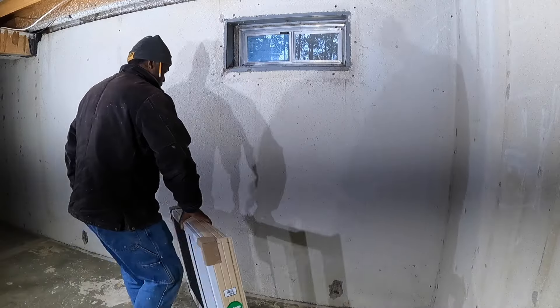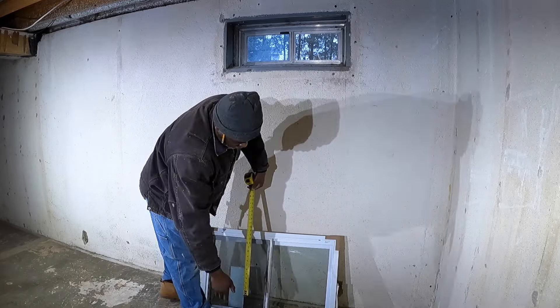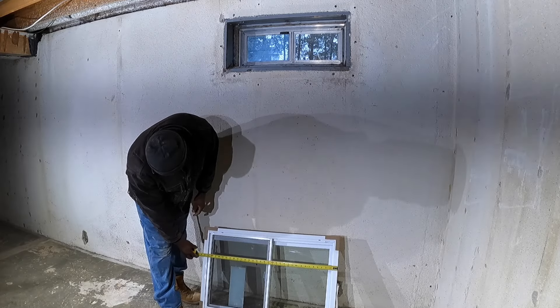Okay, let's replace the window. We got this window here, it's pretty small, we need a bigger window in this place. So let's measure it — it's not obvious that the window is bigger, so let's measure it up and make sure.